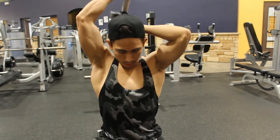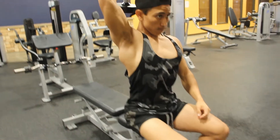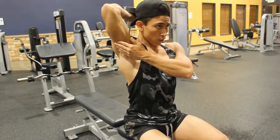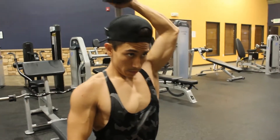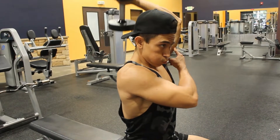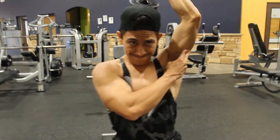Exercise number six is a single arm tricep extension. I'm primarily focused on seeing whether my left or right arm is more dominant than the other. I'm going to be doing three sets of eight to ten on this one. You'll notice I'm going a little lighter than normal — focusing on one arm at a time. It's okay to lighten up the weight a little; the goal is to increase little by little.